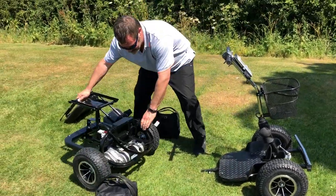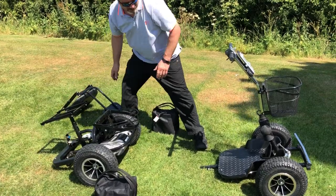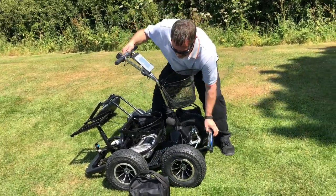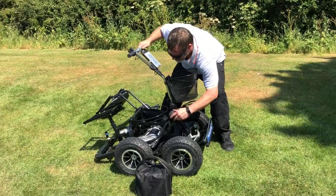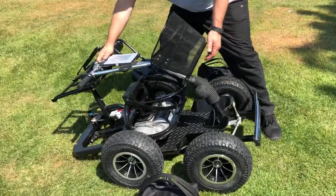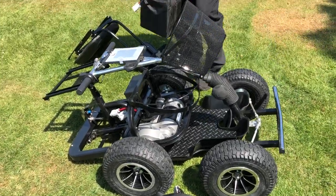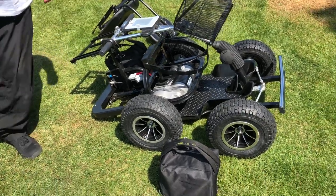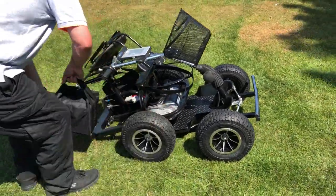To make it as compact as possible for transport, bring the back end and front end up to meet it and lower the steering column. Batteries can then be replaced in the wheels to make it even more compact for easy storage or transport in the back of your car.